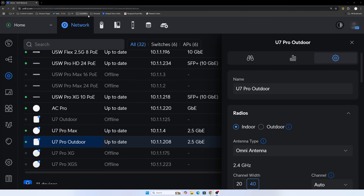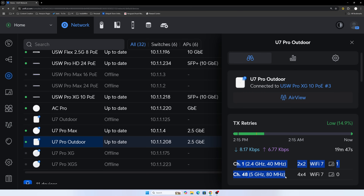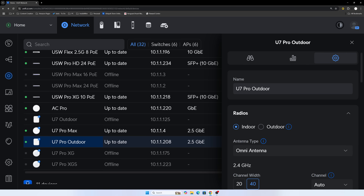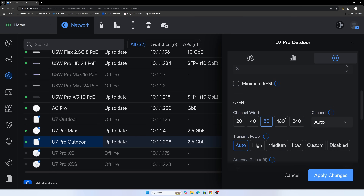For the settings on the U7 Pro Outdoor, there isn't really much different from other access points. You can view air view information, all statistics, and see at the bottom which channels and widths are being used — 2x2 and 4x4 MIMO, Wi-Fi 7. The key setting is the antenna type: omnidirectional or built-in. There's also an indoor/outdoor setting — make sure you tick outdoor to stay in compliance with 5 gigahertz outdoor regulations. You can then tweak all settings for the 2.4 and 5 gigahertz radios.